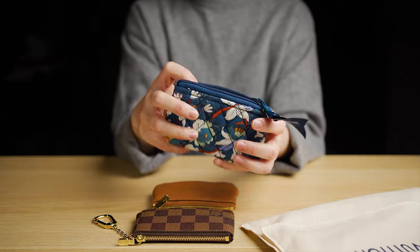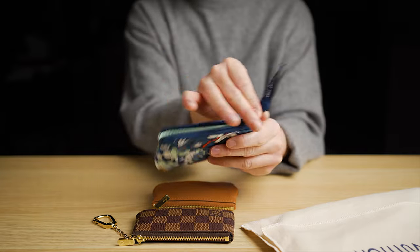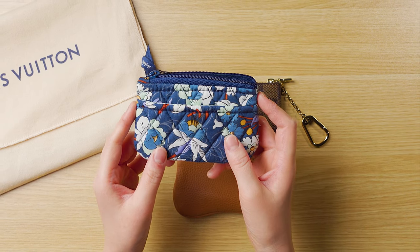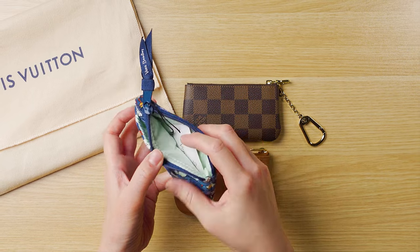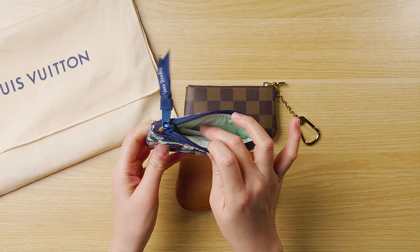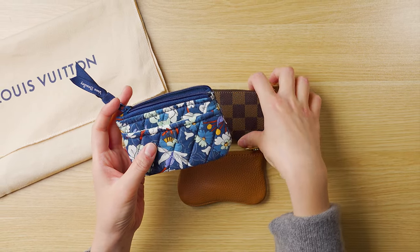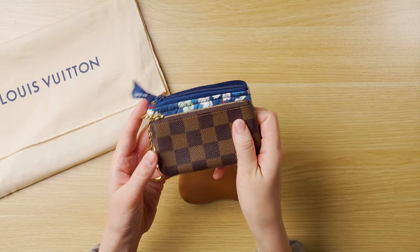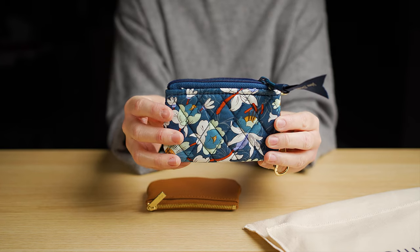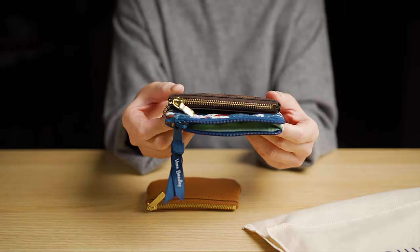The next one is from Vera Bradley. I really love their products — a few years ago I had all their bags in their signature cotton, and the material for this one is also the same signature cotton. The name of this item is called the coin purse. It does not have a keychain inside, but it's lined with nylon so you don't have to worry about dirtying it if you put coins in there. It has a nice pocket as well. Just to do a size comparison with the key pouch from Louis Vuitton — it is bigger, taller, and a little bit wider, but essentially very similar in size.